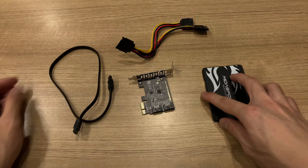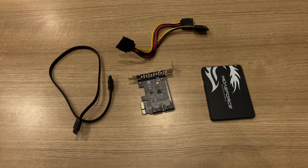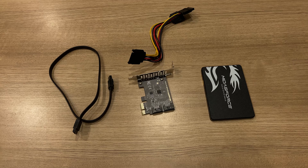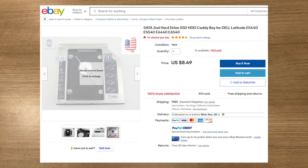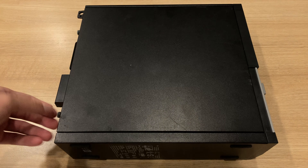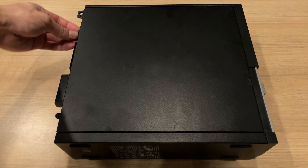So basically, you need the SSD itself, the PCIe to SATA adapter, a SATA data cable, and the SATA power Y-adapter so that you can power both the hard drive and SSD together. You don't need the optical drive to SSD drive bay adapter because that would remove the optical drive, which is not what I want since this is going to be an HTPC.